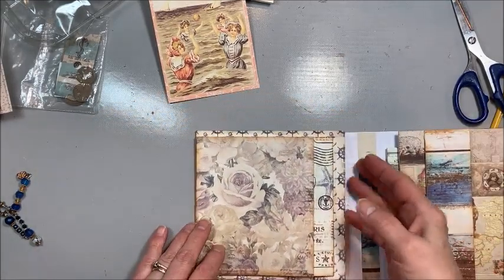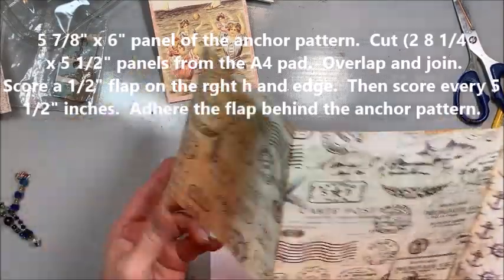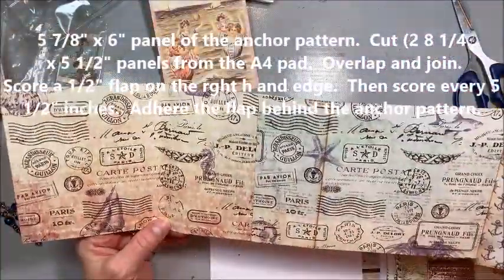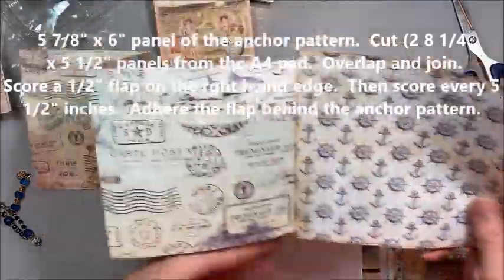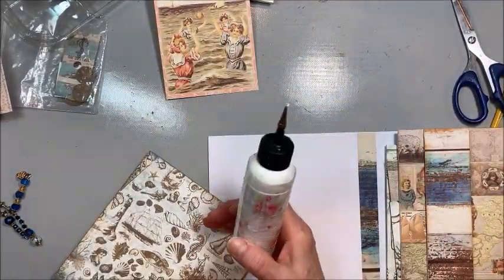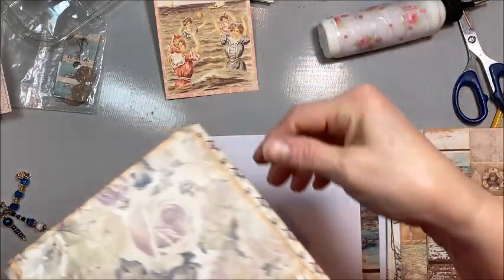I played through here to figure out what I want to do. Over here on the left, I cut a 5-7/8 by 6-inch piece from the 6x6 pad. Then I took a piece from that A4 — these are 5-1/2 inch by 8-1/4 — and I scored a little half-inch flap on the back. Then I scored each of these at 5-1/2. So this is a little pull-out page with a little flap on the front that's just going to glue down right here. This is a great basic folio design — you can use any paper in the world with this.